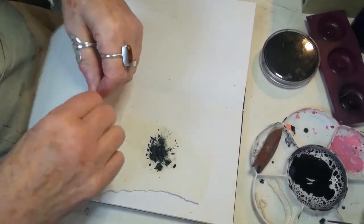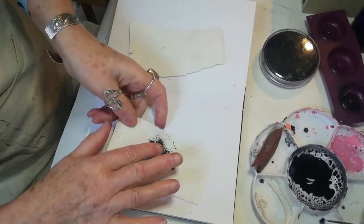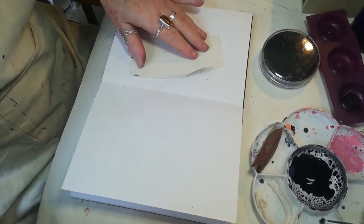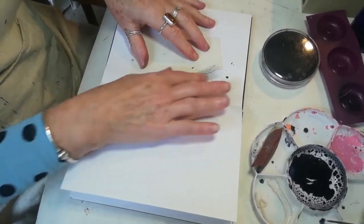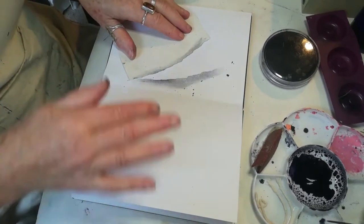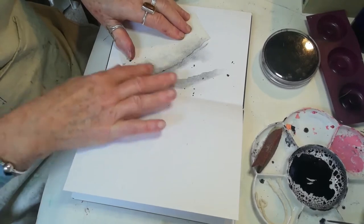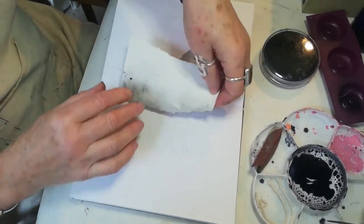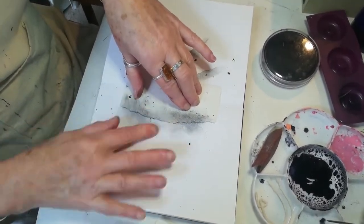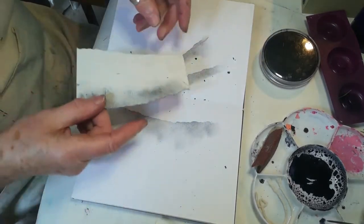Then if you take some paper and make an edge, I'm just going to move the charcoal so it doesn't spill. Just rub the charcoal on, and as you can see it makes some beautiful edges. Quite often marks can't be made with paintbrushes and standard bits of equipment — you need to experiment and try other ways of making marks.